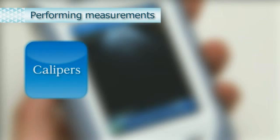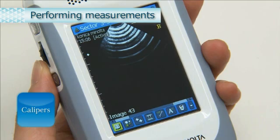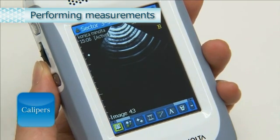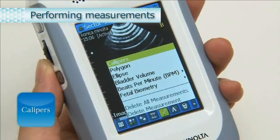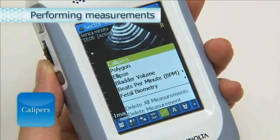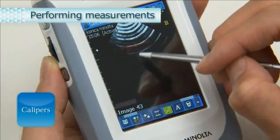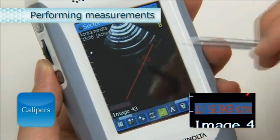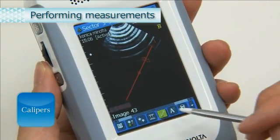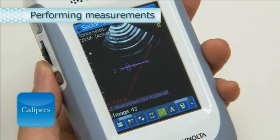We will now explain how to perform measurements using calipers, bladder volume, and beats per minute. For calipers, from the toolbar select the measurement icon. The measurement pop-up menu appears. Select Calipers. When you drag the calipers using the stylus pen, the distance between the two points is displayed at the bottom left of the screen. To measure a second distance, select Calipers again and drag the second set of calipers.